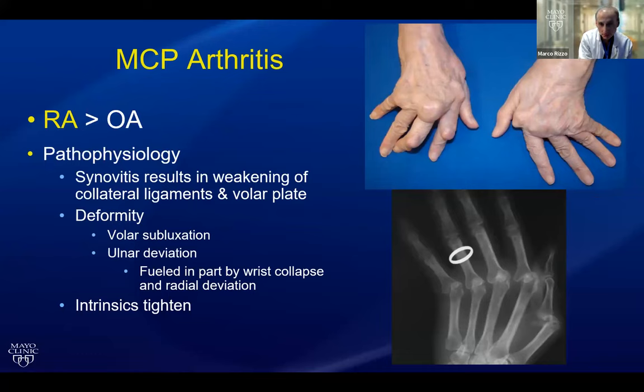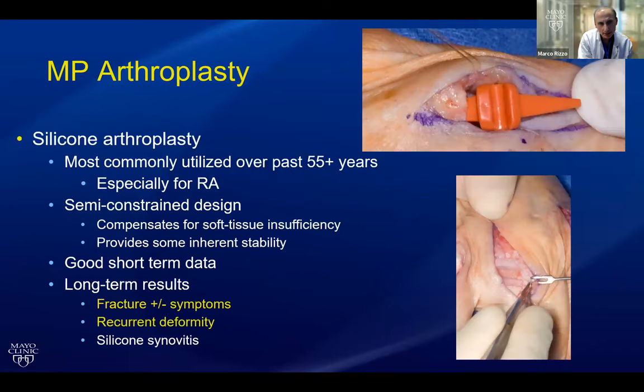Silicone arthroplasty is a tried-and-true option, although there's a lot of room for improvement. Some of the bigger problems are recurrent deformities and implant fracture. Silicone synovitis occurs but is not as common in my experience. We looked at our experience with silicone in 325 joints over a seven-year average follow-up, and we found that survivorship was really quite good. But you have to take that with a grain of salt, because just because they survive doesn't mean the patients are happy.